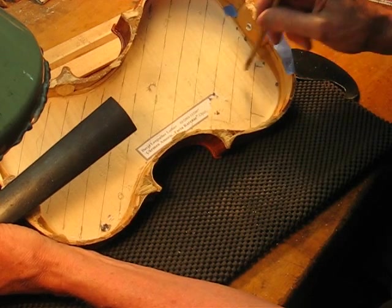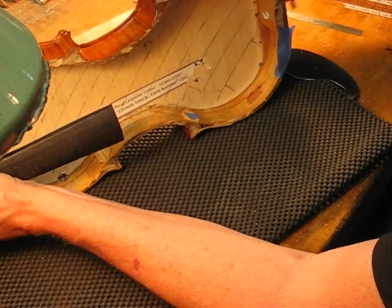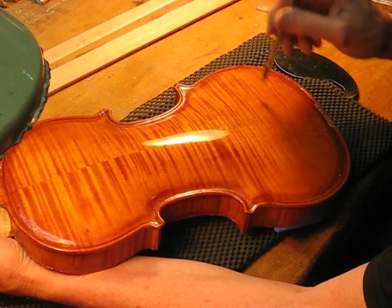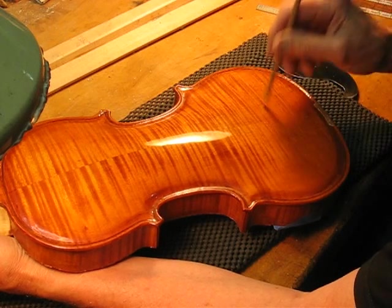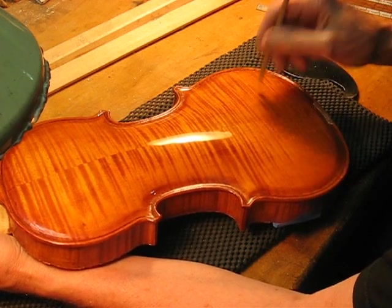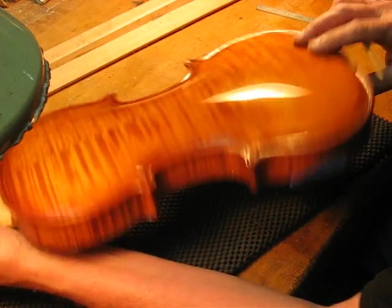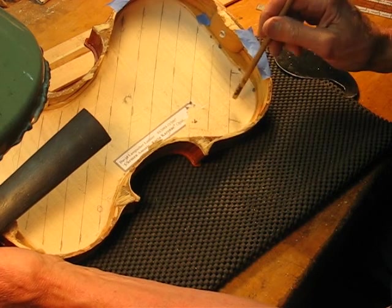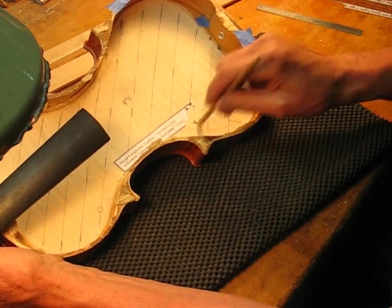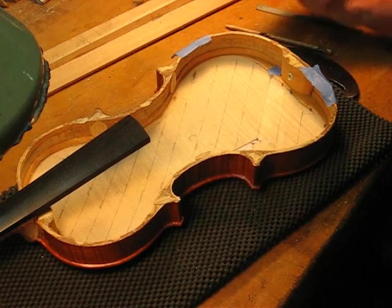We have the first few strips tuned now. We'll check it on the other side — just across this back end here. That's a little below, a little above — so we're right at 198. We've got a long way to go but strips one, two, three are now all even, right at our goal frequency.